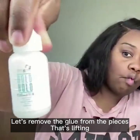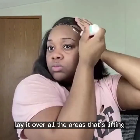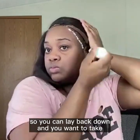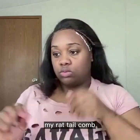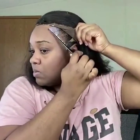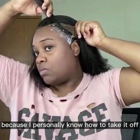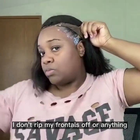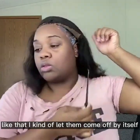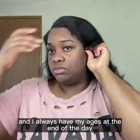Once we remove the glue from the pieces that's lifting, we're just going to go back in with our boho and lay it over all the areas that's lifting so you can lay it back down. Then I took my rat tail comb and moved out all of the glue. I don't really mind getting a little on my hair because I personally know how to take it off — I don't rip my frontals off. I let them come off by themselves, clean with 100% alcohol, and I always have my edges at the end of the day.